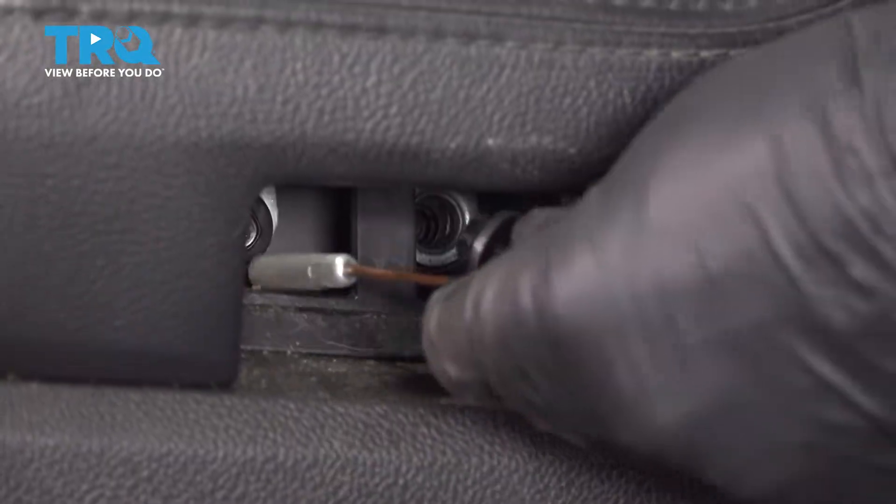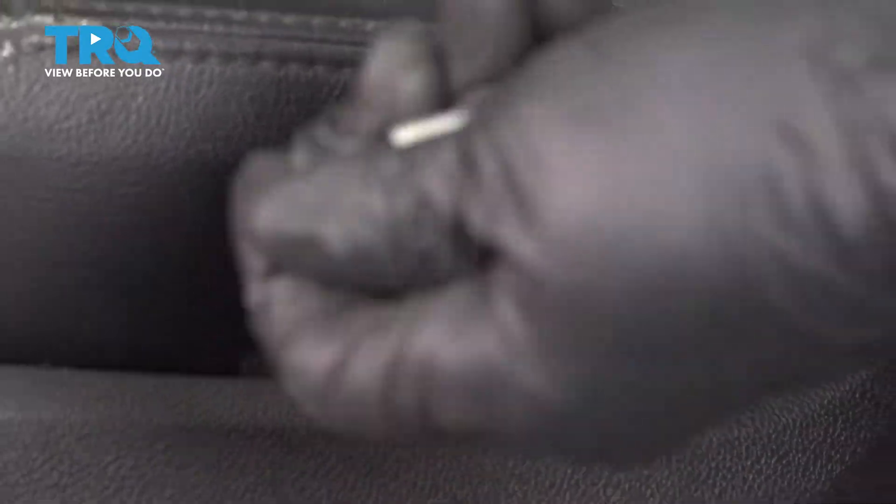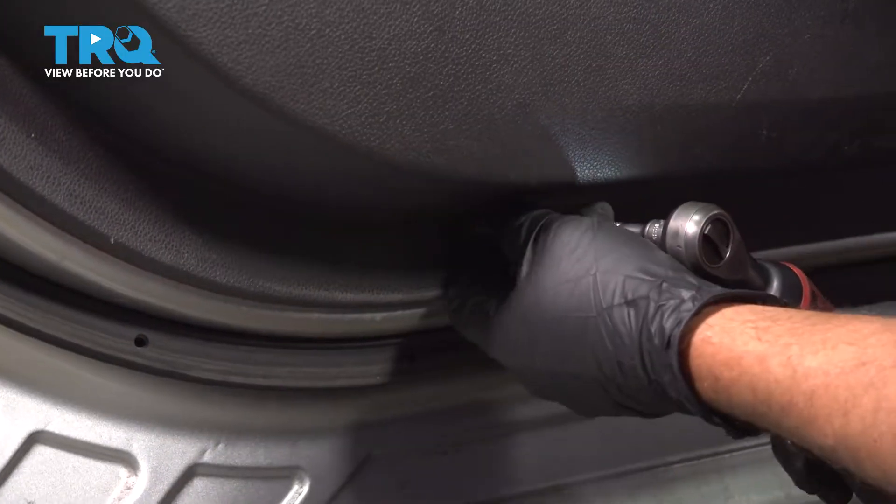Just use a magnet if you need to. Underneath, you're gonna use a 7-millimeter socket. Take the two screws off underneath.